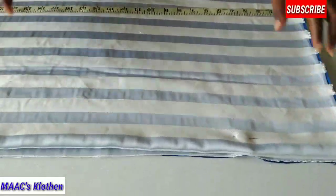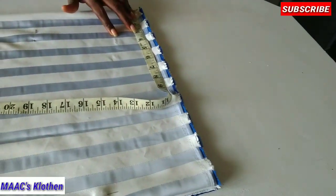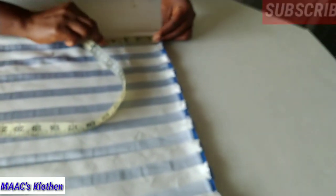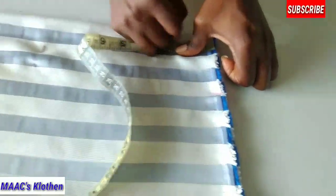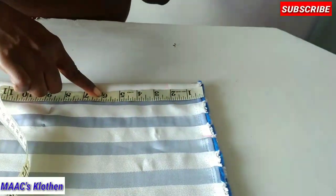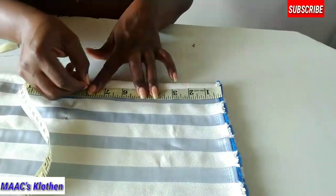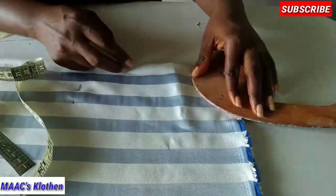Place your measurements on the fabric. The neck width we're going to use is 4 inches. The neck depth for the back is 2 inches. For the front, I'll make it 6 inches, but because it's a V-neck I'm making it 8 inches — this includes sewing allowance. Now making the back round neck.